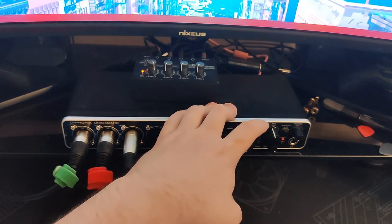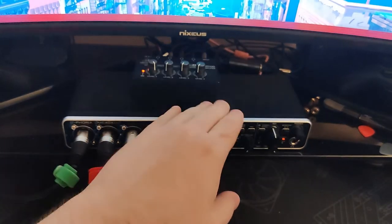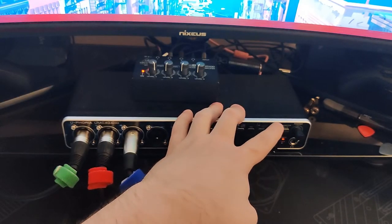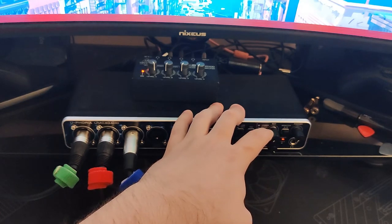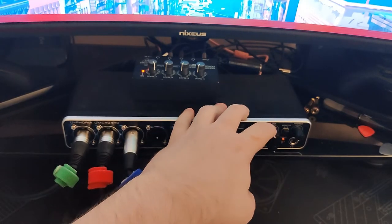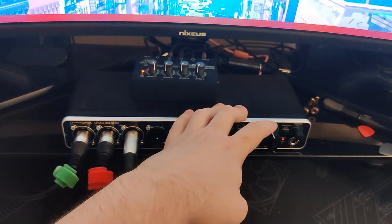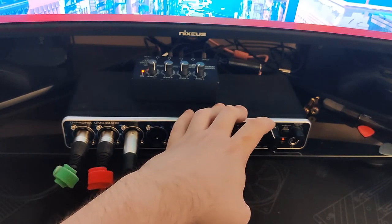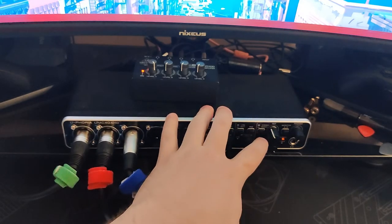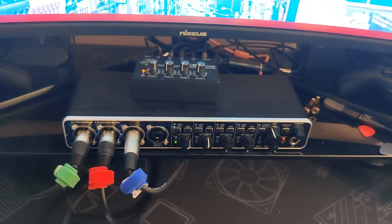This is the main out volume control — it controls the volume to my speakers, which are my computer speakers. If I turn it all the way down, I only hear my microphone. If I turn it all the way up, I hear nothing but the computer sound. So I can adjust the balance between mic and music, or even game audio versus chat. And then there's another headphone port, same as on the other one. That's basically it on interfaces — they're all essentially the same.